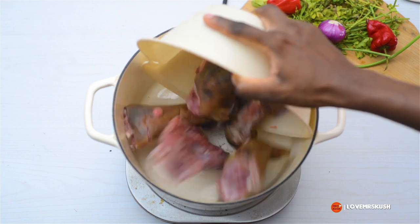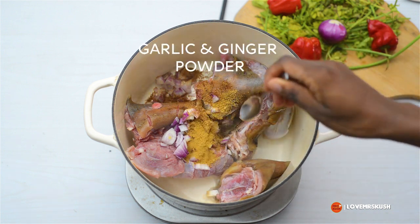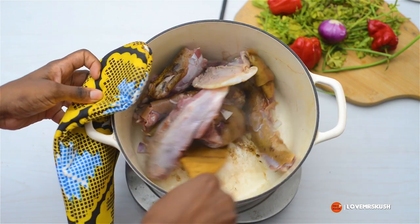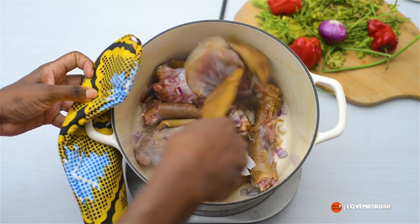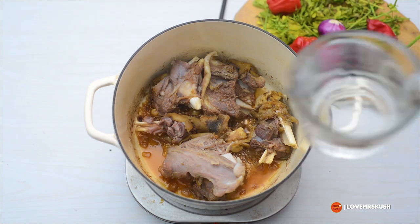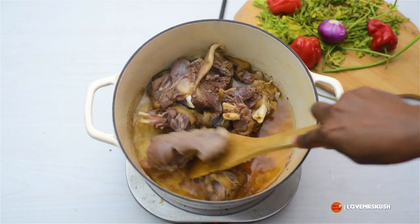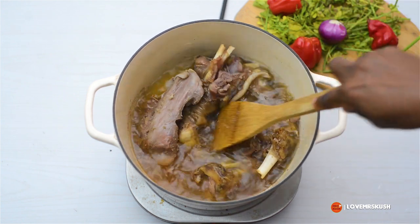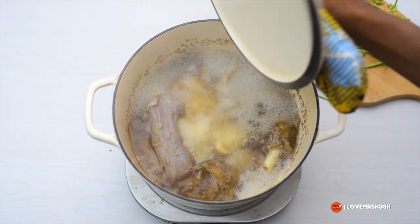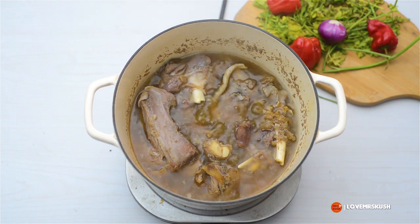First we're going to start with making our stock. I think goat meat is the absolute best for making a jollof rice stock, so that's what I'm doing now. To my pot I've added some goat meat, some seasoning, salt, garlic and ginger powder, and I'm just going to mix that together and allow it to cook in its own juices for about five to ten minutes. Once that's done, I've added enough water to cook the meat thoroughly and I'll cover it and cook for another 20 to 25 minutes until the meat is nice and tender and the stock is rich and flavorful.